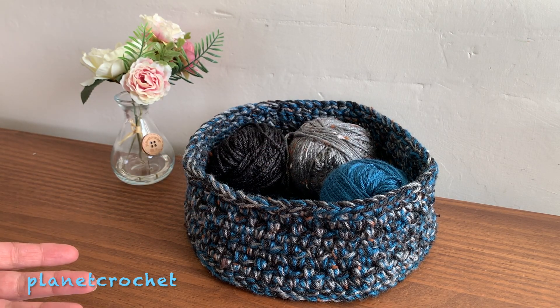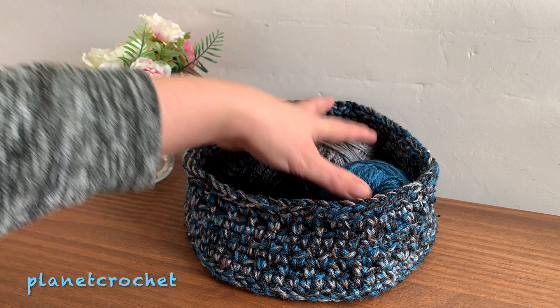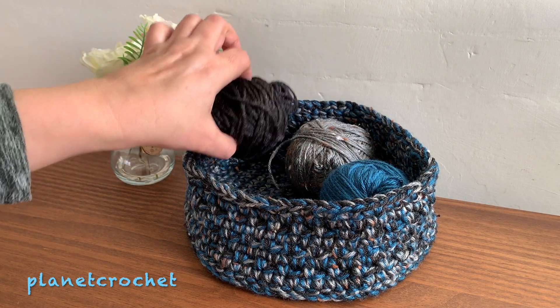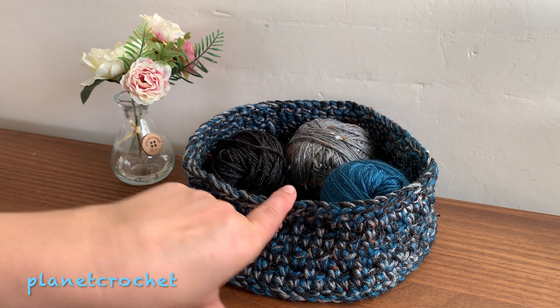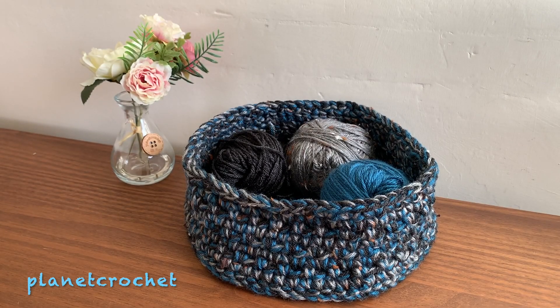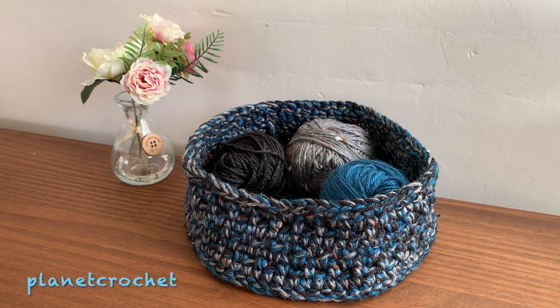The dimensions may be slightly different, but sticking to a gauge is not a necessity. I've used three balls of Caron Simply Soft — you can see there's less of one than the other two. I've weighed this basket and it weighs approximately 177 grams, so divided by three that works out to about 59 grams each.